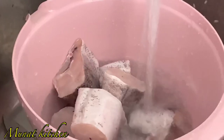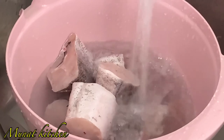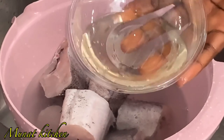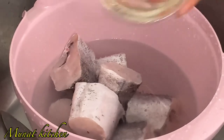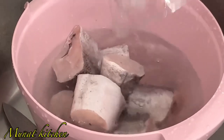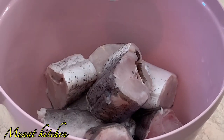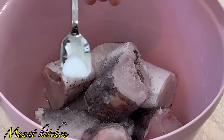After cleaning and cutting my fish, I'll be adding some fresh water and vinegar. If you don't have vinegar, you can use fresh lime or lemon juice. This helps to remove the bad smell of the fish, even though melusa fish doesn't have that strong bad smell.